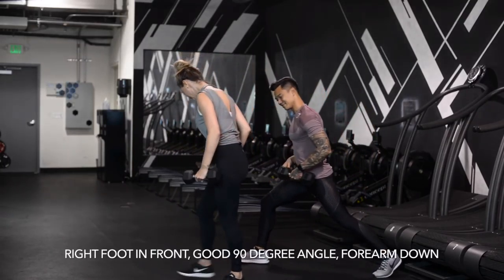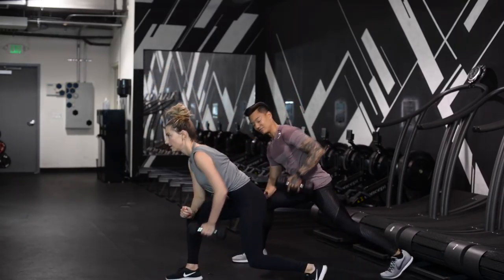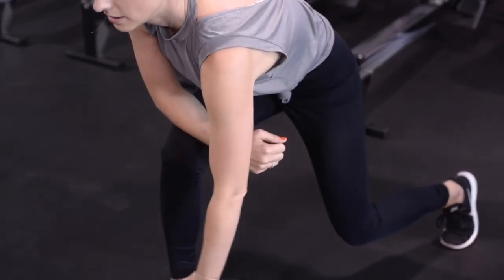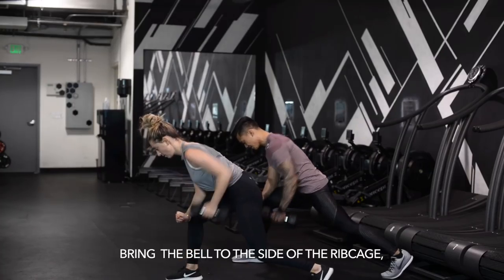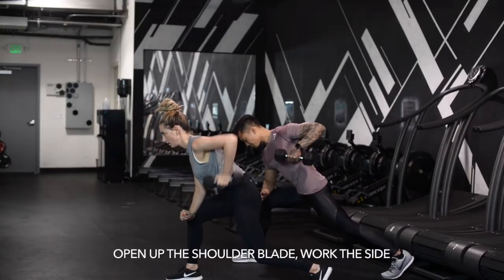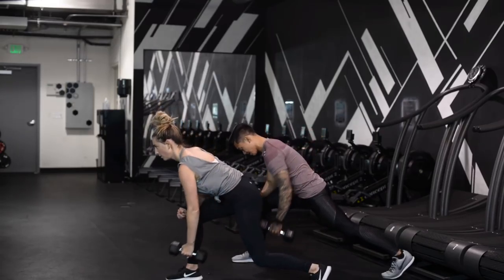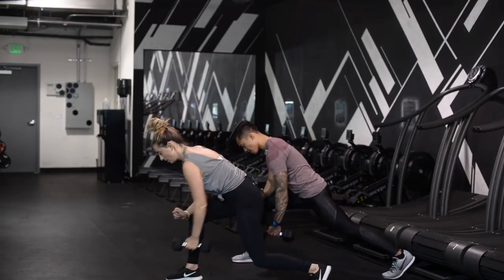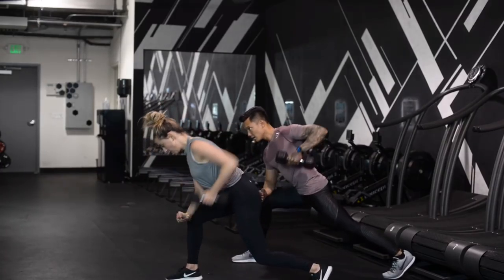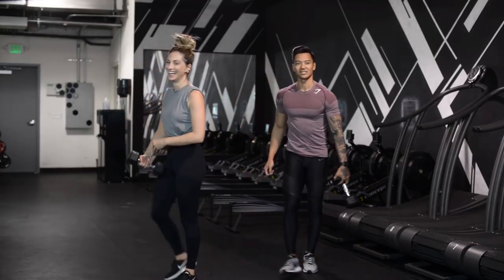Flip it — right foot in front. Good 90-degree angle, forearm down. Let's rock out 15. Bring that dumbbell to the side of the ribcage. I want you to open up that shoulder blade, work that side, let's get a strong back. Maybe five more — five, four, three, two, and one. On to the next.